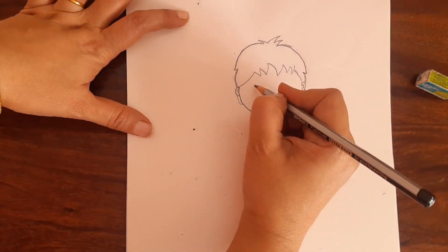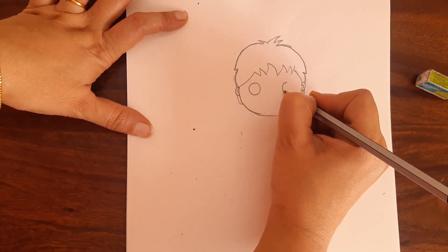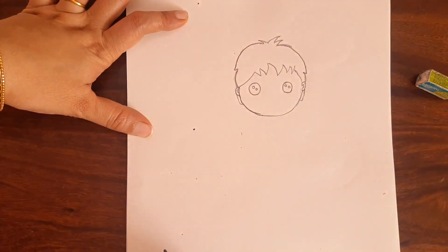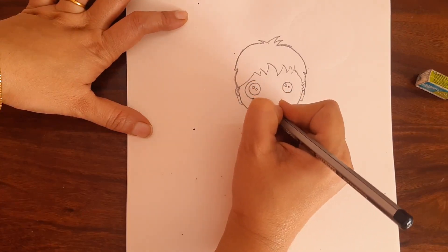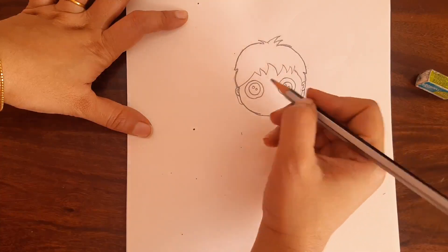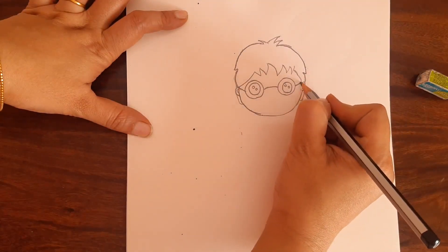Now next we will draw the eyes. It's a cute drawing, so we are going to draw big eyes for Harry Potter. Draw big circles and two small circles inside like this for the cute eyes. Then draw the spectacles — put another circle around each eye like this, give a curve like this, and join this to the ears.